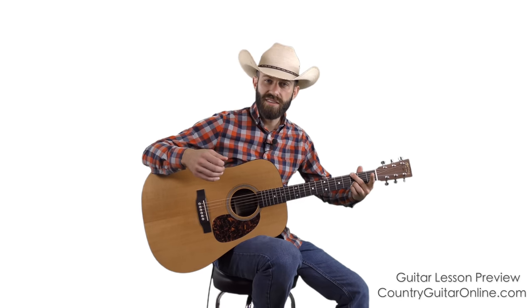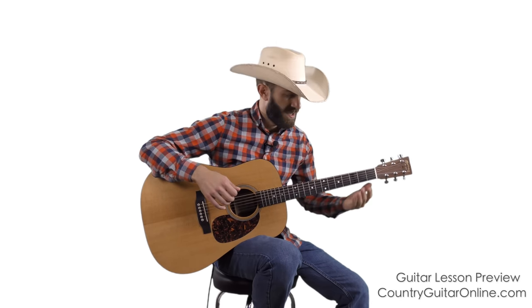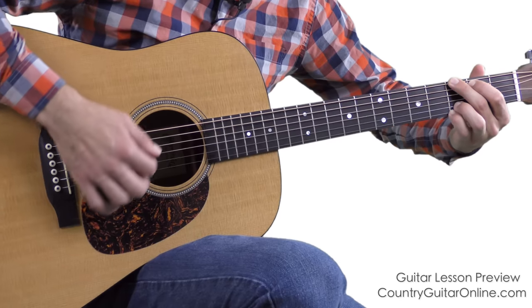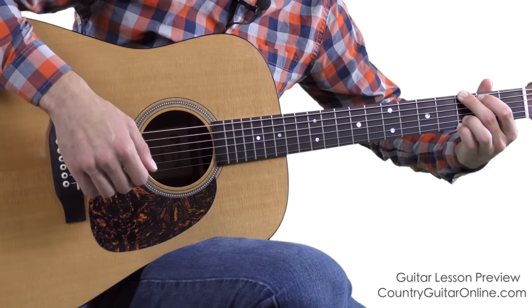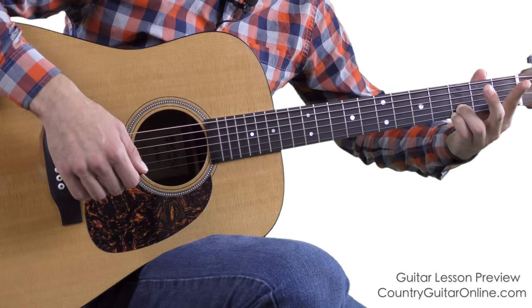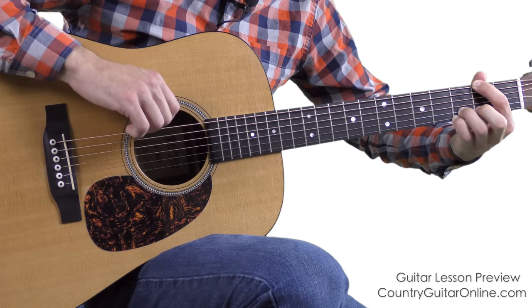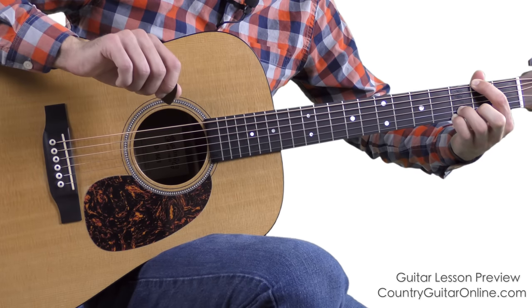A lot of times in rhythm guitar, less is more, especially when you're playing with a group of other musicians. For the hammer-on, all I'm doing is playing a regular G major open chord, then lifting up your pointer and lifting up your middle finger. Now just put your pointer back down on the sixth string second fret.